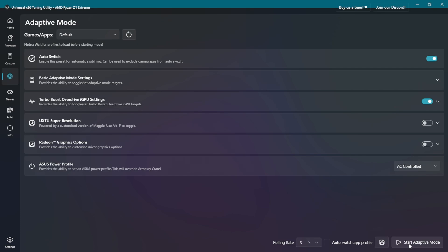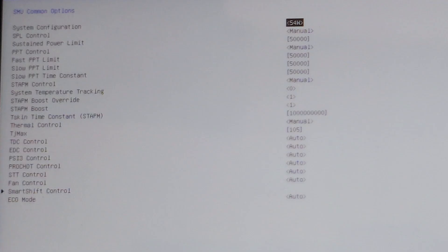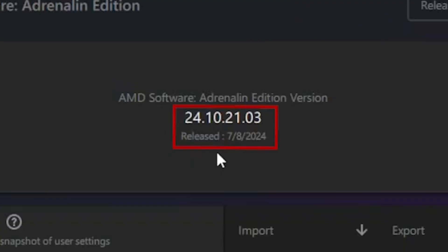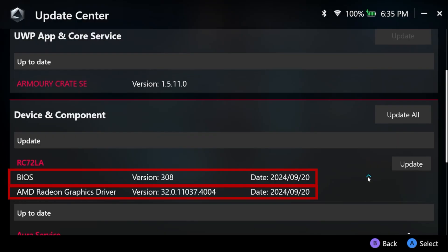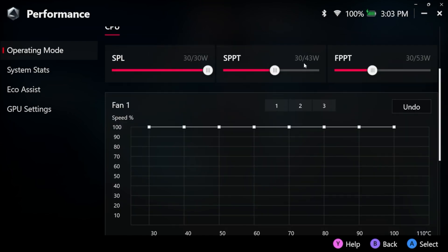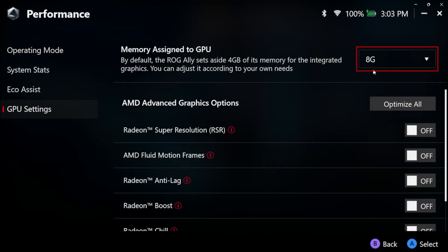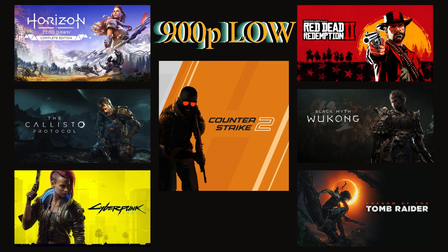Before jumping to benchmarks, I need to mention some info about my testing setup. I have the memory timings tightened to exact values from the previous video — they are pinned in the comments — and TDP set to 50W. I have the latest Ally X BIOS and the latest GPU driver, with features such as AFMF, anti-lag and others disabled. All drivers are installed from Armory Crate. In Armory Crate, I'm using the custom power profile with all limits set at 30W with full fan speed, CPU boost on, and GPU VRAM set to the default 8GB. Windows 11 version is 24H2. All game benchmarks are at 900p resolution on low settings.